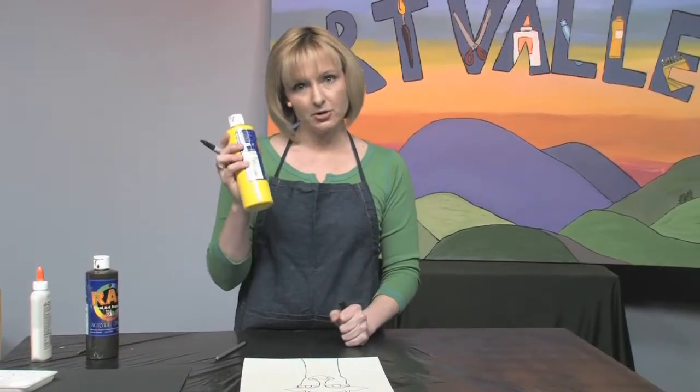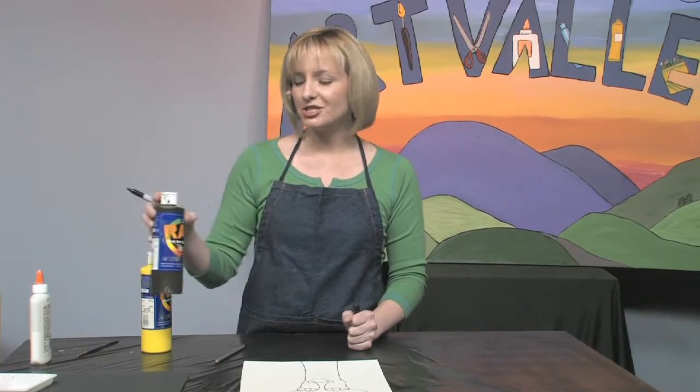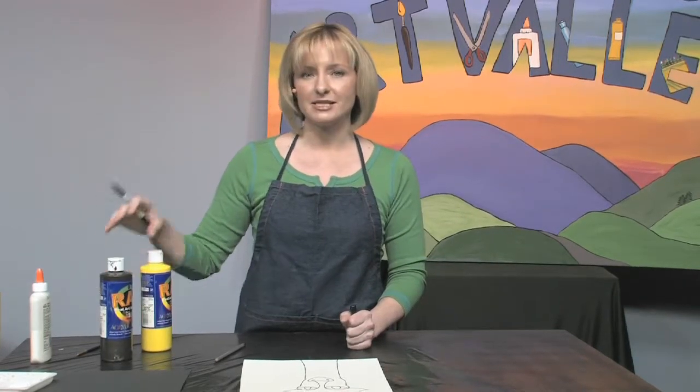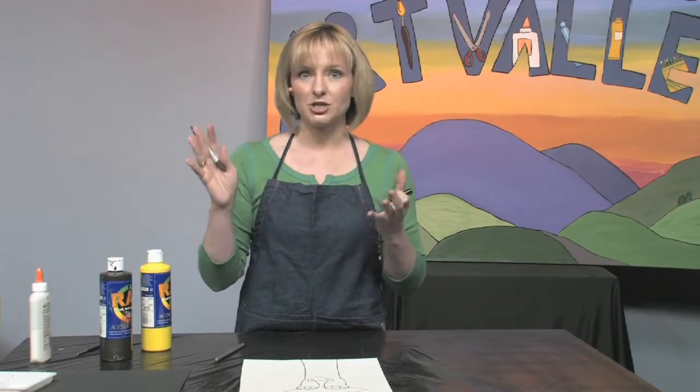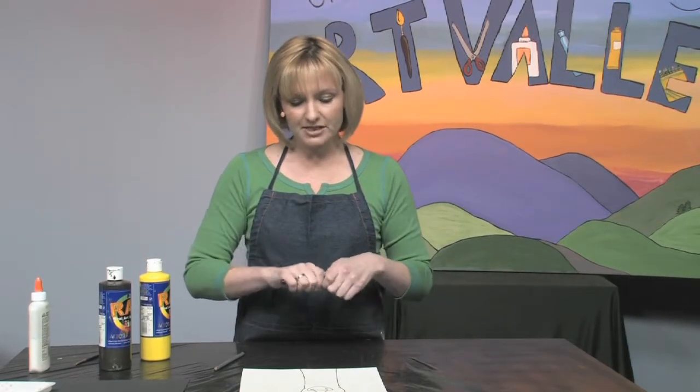Did you know that every giraffe has a different pattern of blotches? They're kind of like fingerprints for us, so maybe that's how they tell each other apart out in the African savannah.